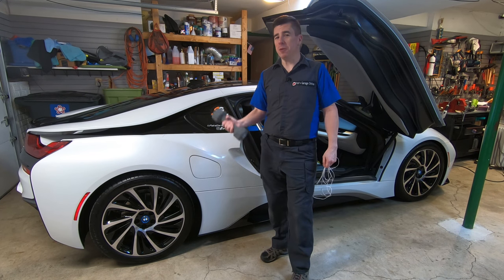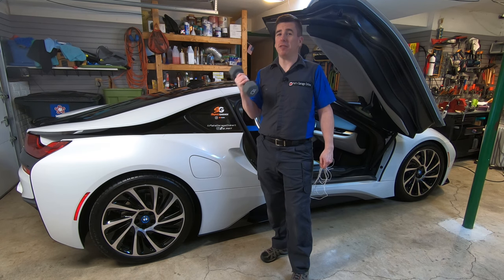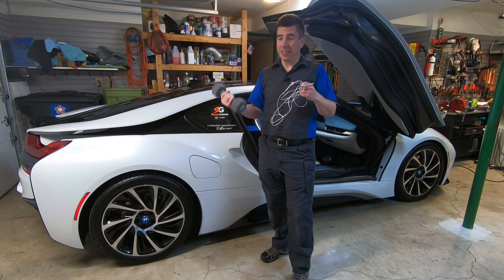Hi, I'm Pat and welcome back to the channel. Today I'm going to show you how to keep the exhaust valve open on your BMW i8 using a string and a weight.